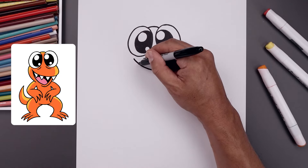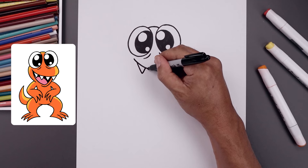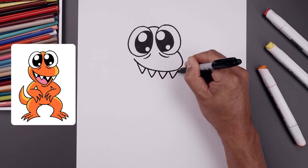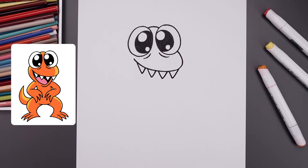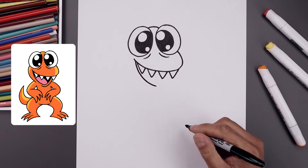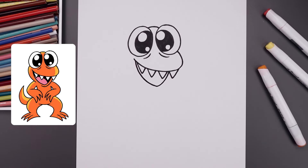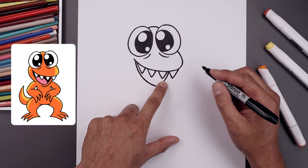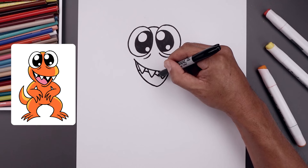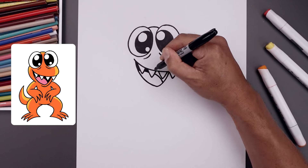Now we're going to draw the top row of teeth. Starting from the outside, come down and then up and leave a small gap and just repeat this over towards the right. Let's go back to the corner of the mouth and draw the bottom of the mouth, coming down and across, round at the bottom and pull that back up. Let's draw the top edge of the tongue in behind the teeth. Starting on the left, bend this across, go in between and then all the way down. Now fill the mouth along the top going around the teeth and the tongue.